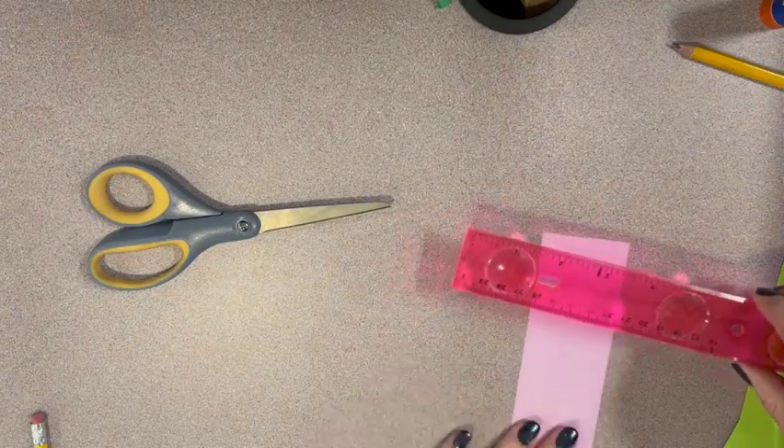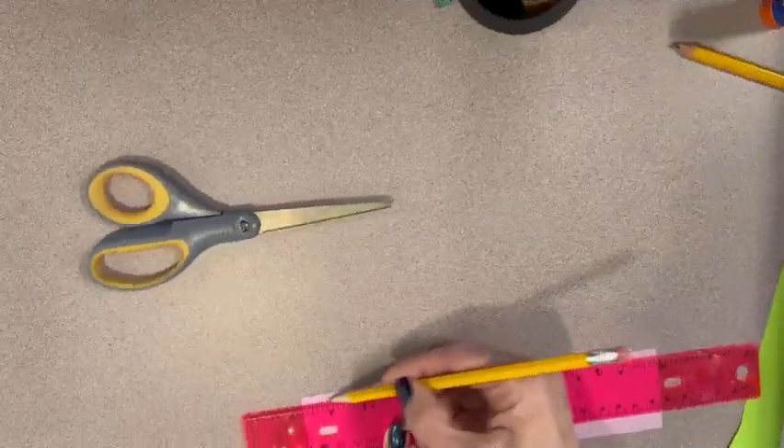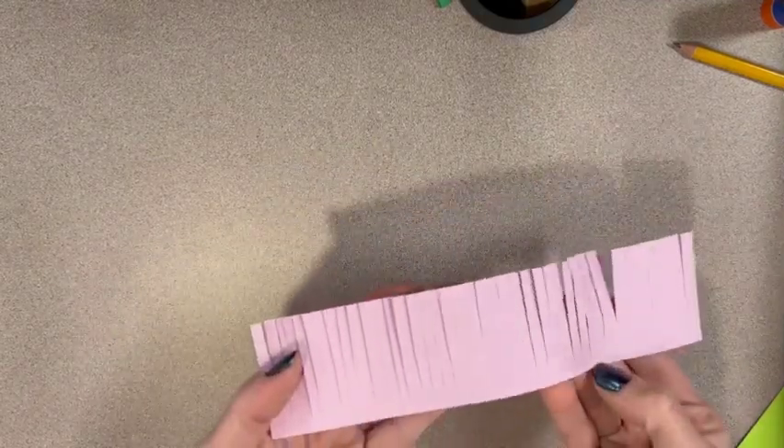First, draw a light pencil line 3 eighths of an inch from the longer sides of the colored paper. Make a fringe by making cuts roughly every quarter of an inch that end at the pencil line. Be careful not to cut through the strip. You do not need to measure every piece. Turn the strip over so the blank side faces up.